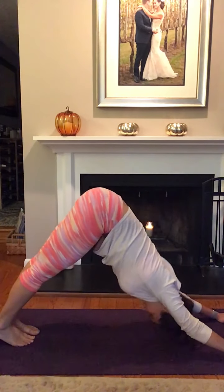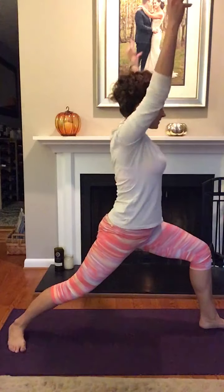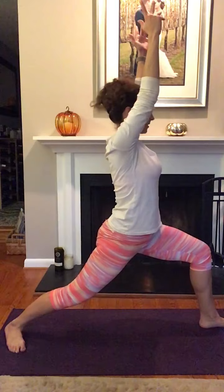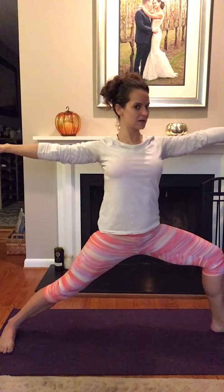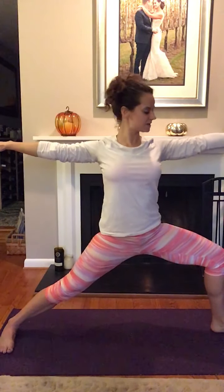From Down Dog, left foot steps forward. Inhale up into Warrior I and hold here for a few rounds of breath. When you're ready, open up into Warrior II, gazing out over that left hand, palms facing the ground.